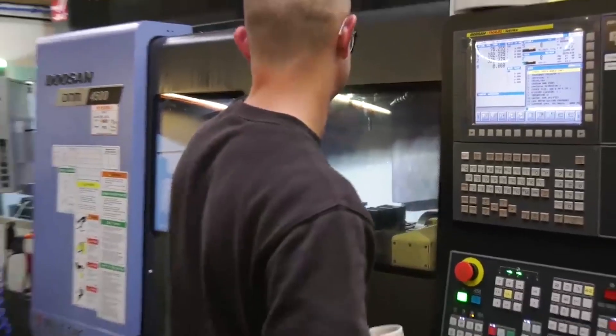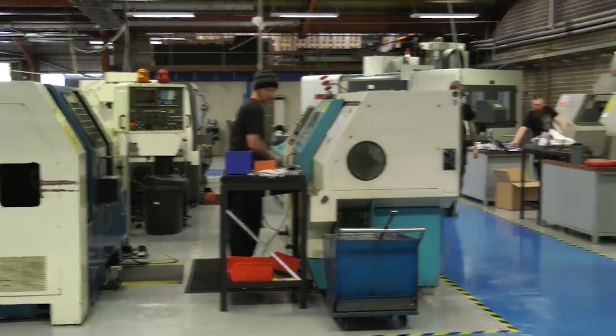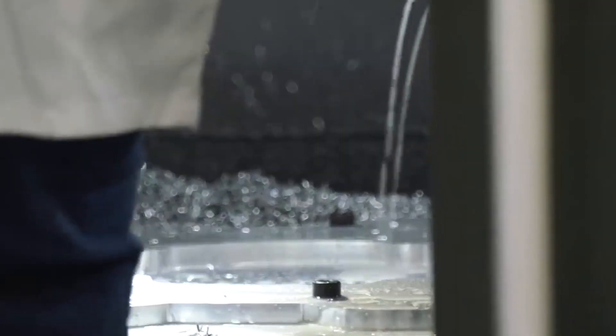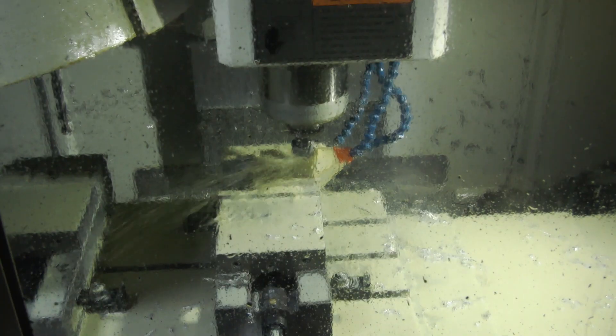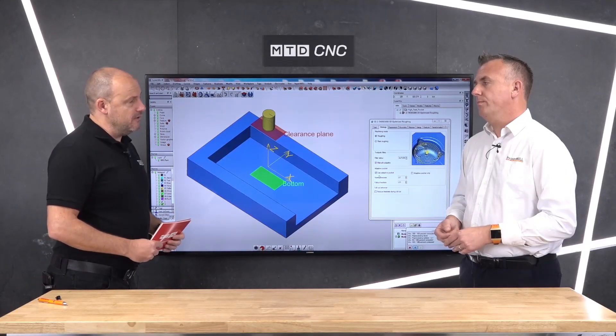Even if you look at your machine and think it's not going to be capable of delivering that surface finish, the software can really take it to the next level. Exactly — a machine at the end of the day does what it's told; it's just executing instructions, whether they're good or bad. So if it has the very best instructions, you really are pushing that machine to the limit. What about tolerances — if you were machining a component and weren't able to get down to the tolerances you needed because the machine was slightly older? We could only hit the accuracy of that particular machine — if its repeatability isn't good enough, we can't improve on that. But I really do believe there are so many machines out there that are just not hitting the limit of what they're capable of.